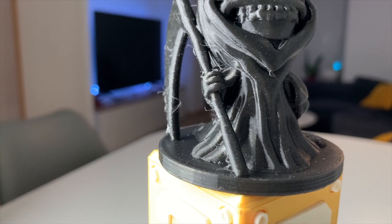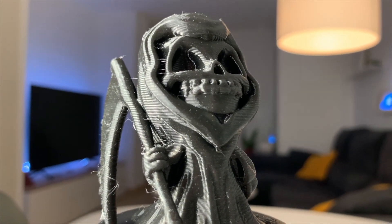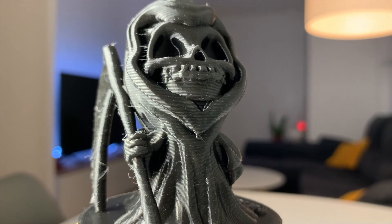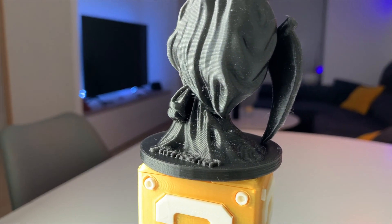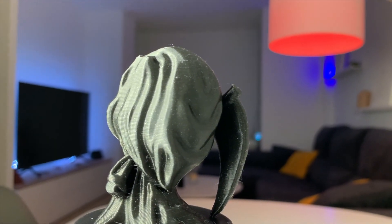Finally, I made the ultimate test: slicing a nice 3D model created by Tania Weissner and uploaded to Thingiverse. I printed it with Black PLA 850 from Sakata 3D Filaments, sponsor of the channel, and the one I normally use for every print. As you can see, the result is fantastic, sliced at 0.2mm layer height.